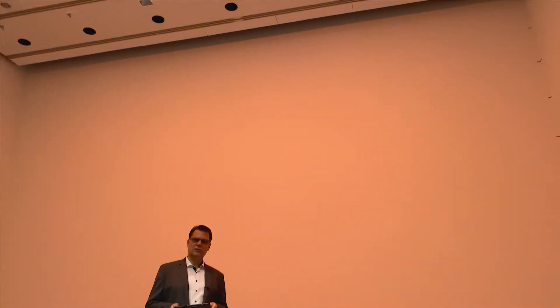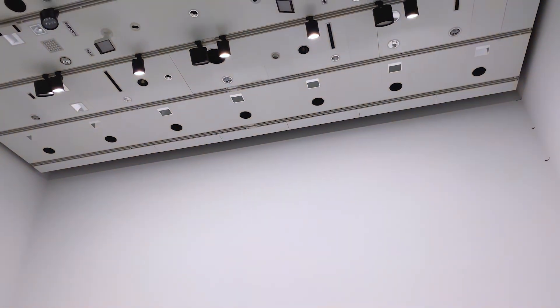These luminaires include tunable white light. We used a warm white color here to illuminate the wall. Let's have a look at the changes from 3000 Kelvin — going now to a very warm setting which you may like to use in the late evenings, or going for an even cooler color over the day in perfect addition to daylight. All this is possible with the same uniformity and identical energy consumption. Let's have a look at the real situations.